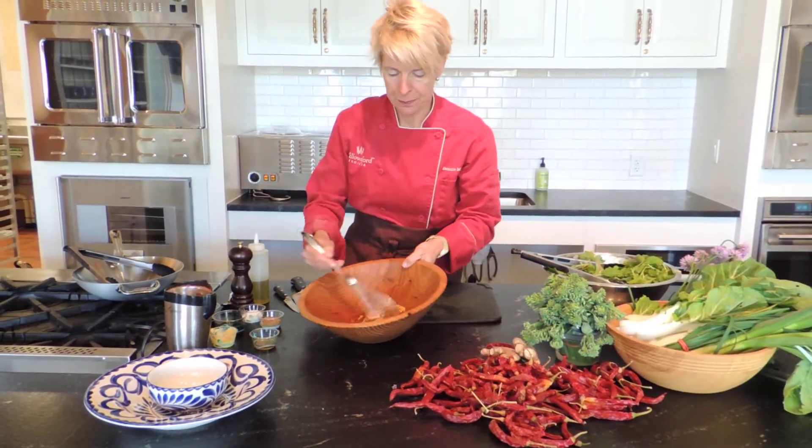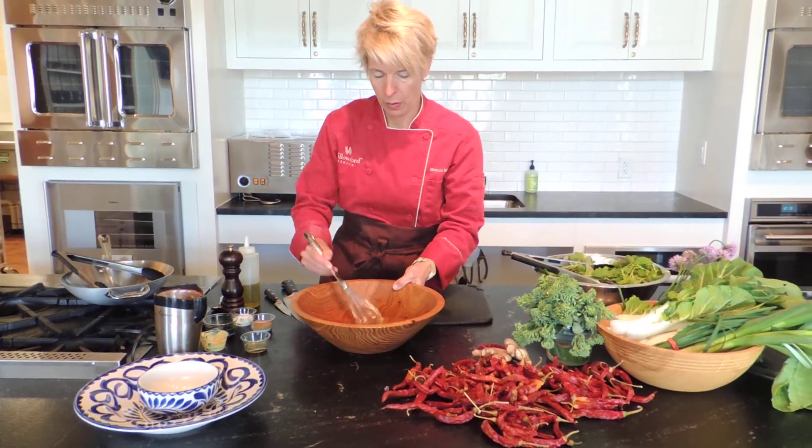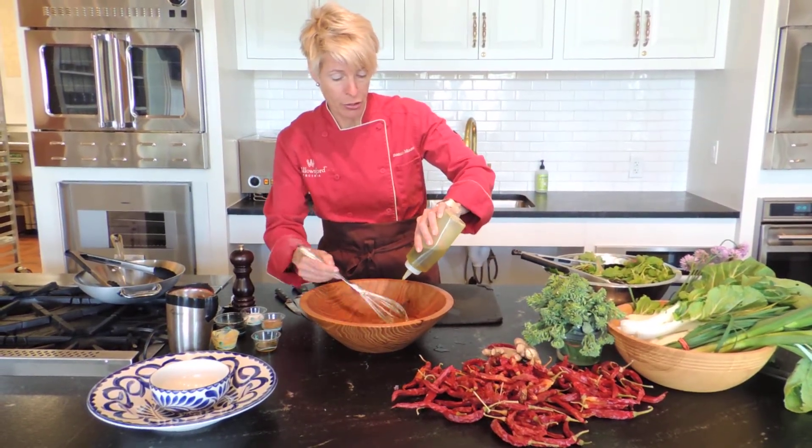Whisk this together, then whisk in oil. You can use olive oil, vegetable oil, or a combination of oils — whichever is your favorite.